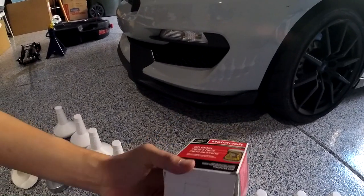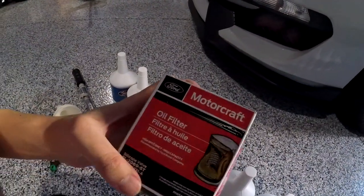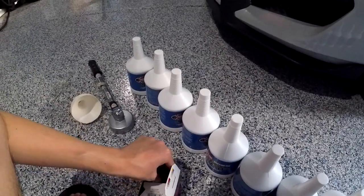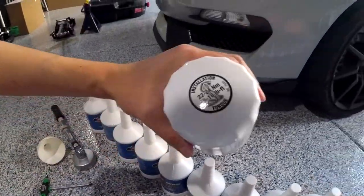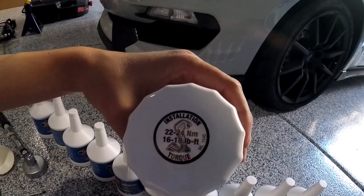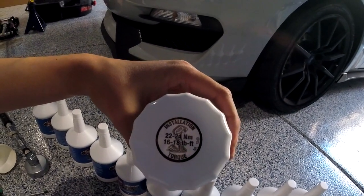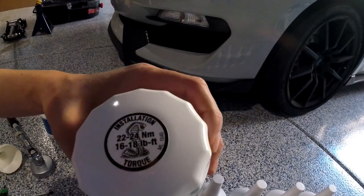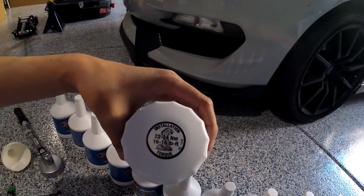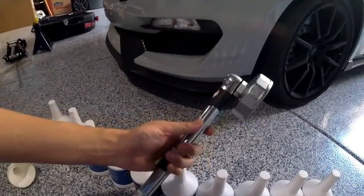You can purchase the filter at any website — just Google it and find the cheapest one, but it has to be for this specific car. The filter actually has a little Shelby emblem on it, and it tells you exactly how much to torque it down to — 16 to 18 foot-pounds. That's one of the most common problems that dealerships and people mess up on.